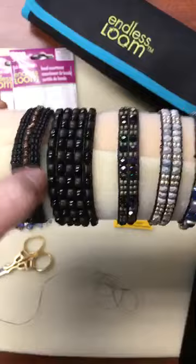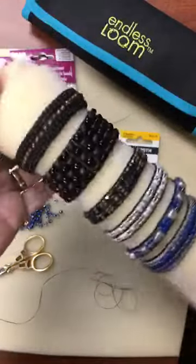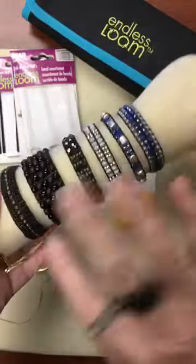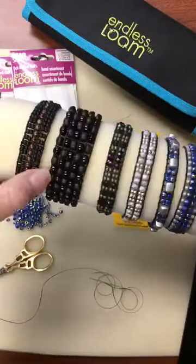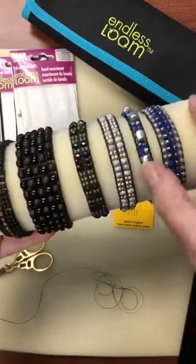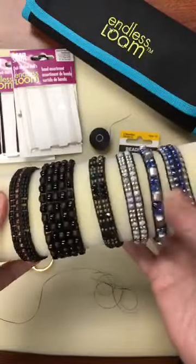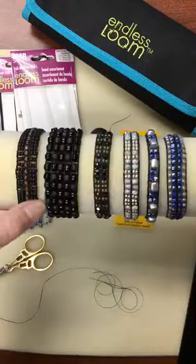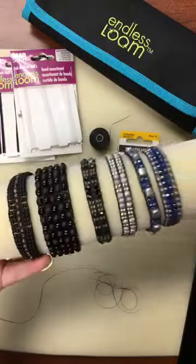Hi there, it is Wednesday afternoon — time for Bead Smith's Facebook Live with me, Leslie Rogalski. How's everybody doing today? We are going to answer some questions about the fabulous Endless Loom. A lot of you have been asking more about how to use it, so I thought I would take today to review the Endless Loom with endless bands, which are stretchy.